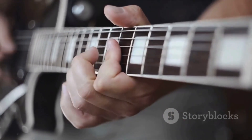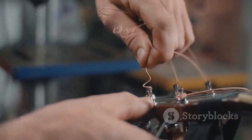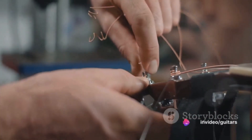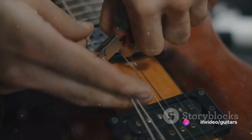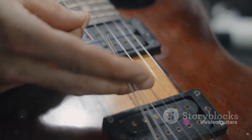Next, you'll want to remove the strings from the tuning pegs. To do this, unwrap each string from its peg. Remember, they're not entirely loose yet, so be careful not to snap them accidentally. Once you've unwrapped each string, you can take them out from the pegs.